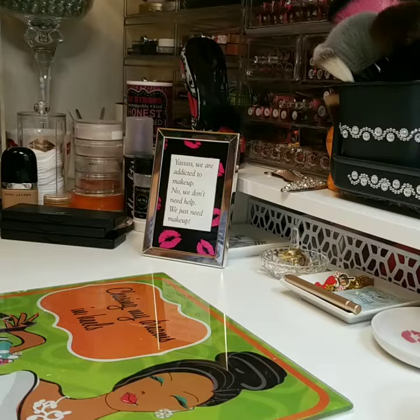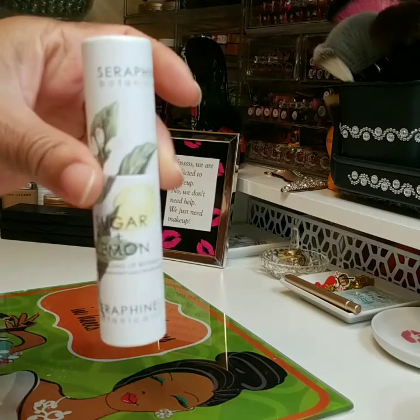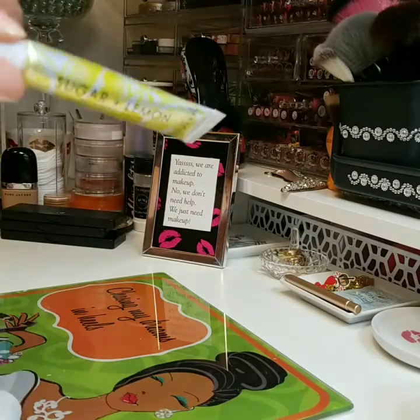Seraphine Botanicals — it's the Sugar Plus Lemon Moisturizer Lip Buffer. And this is how it looks. I'm glad it's sealed. It's the lip buffer.